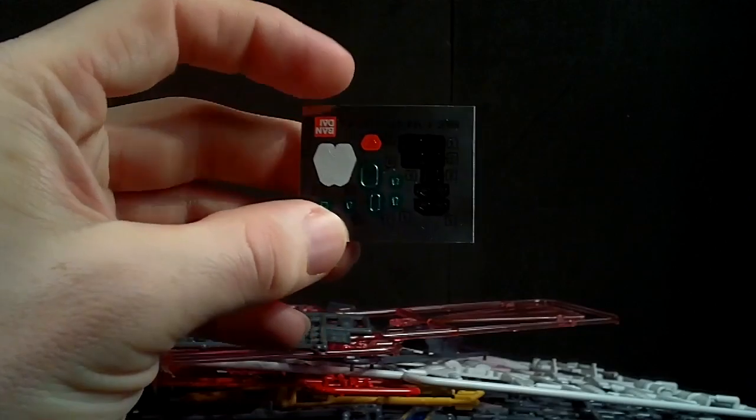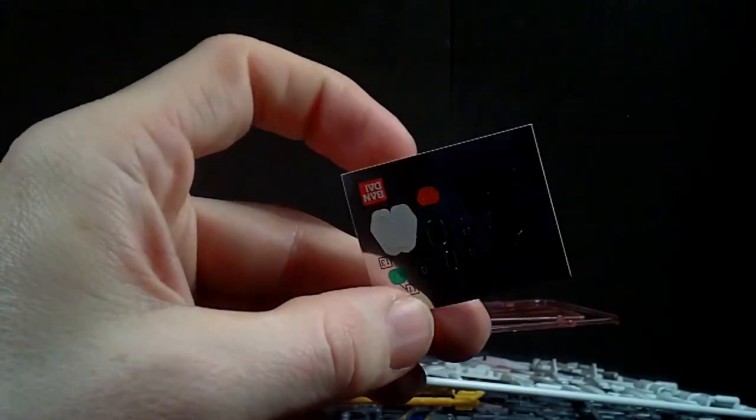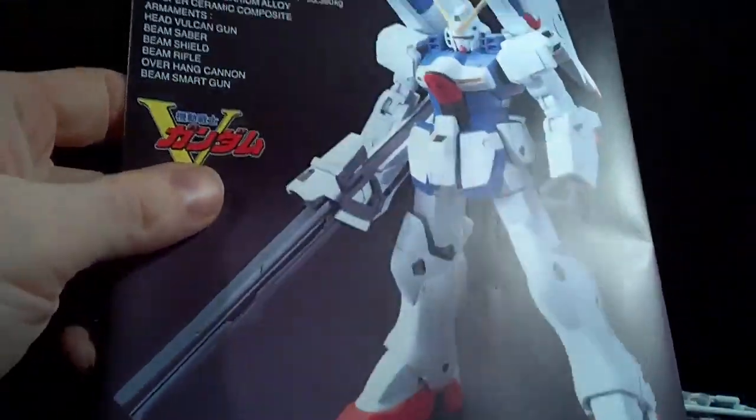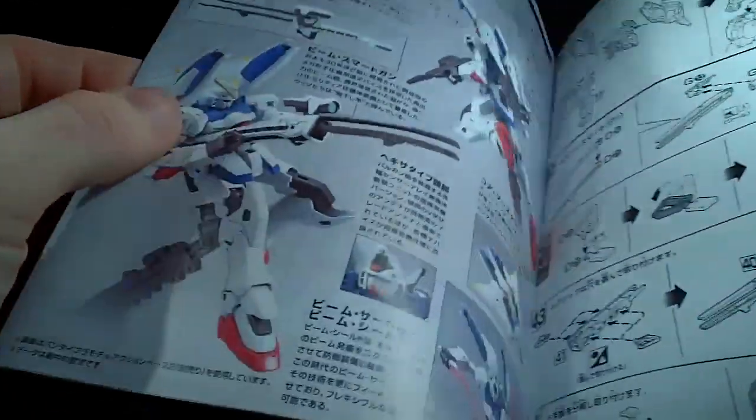The sticker sheet is not really that bad if you think about it, because there are like two different heads in here, and the cockpit probably, so it's not super bad. Then we have the instructions, which are small because it is a small mobile suit — it makes sense.